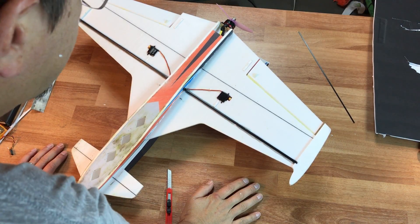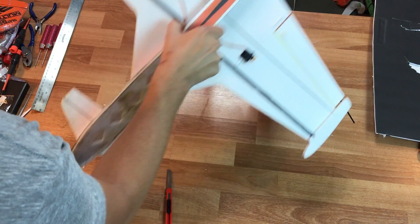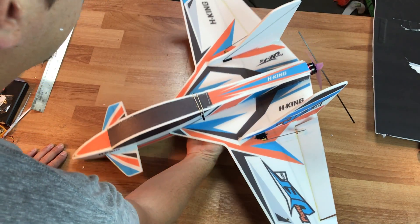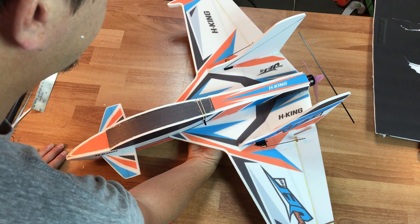Hey guys, what's up? It's 7nobo7 and basically my project today is I want to take this Hobby King Prime Jet Pro and give it some love here because it needs a little bit of help.